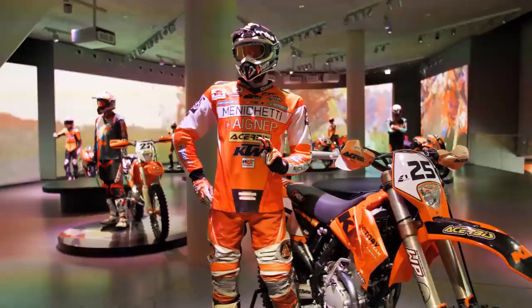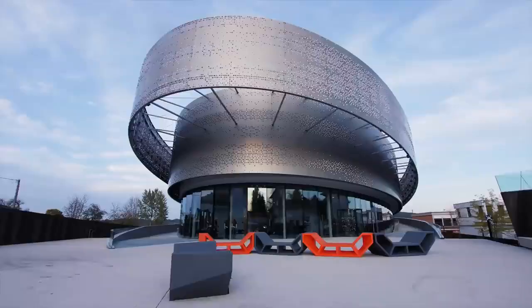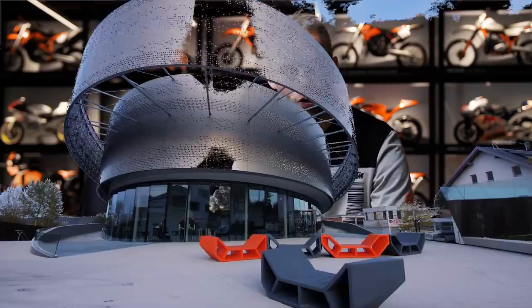Welcome to the Rock On vlog. Today is a very special day. We are in a special occasion with lots of legendary KTM bikes in the background belonging to some KTM champions, and there's a very special bike behind me. We are in the KTM Moto Hall.